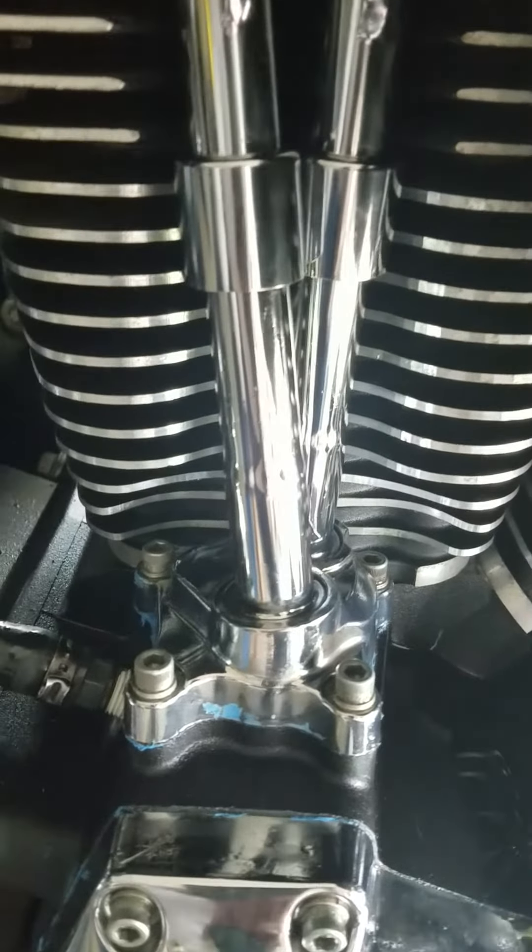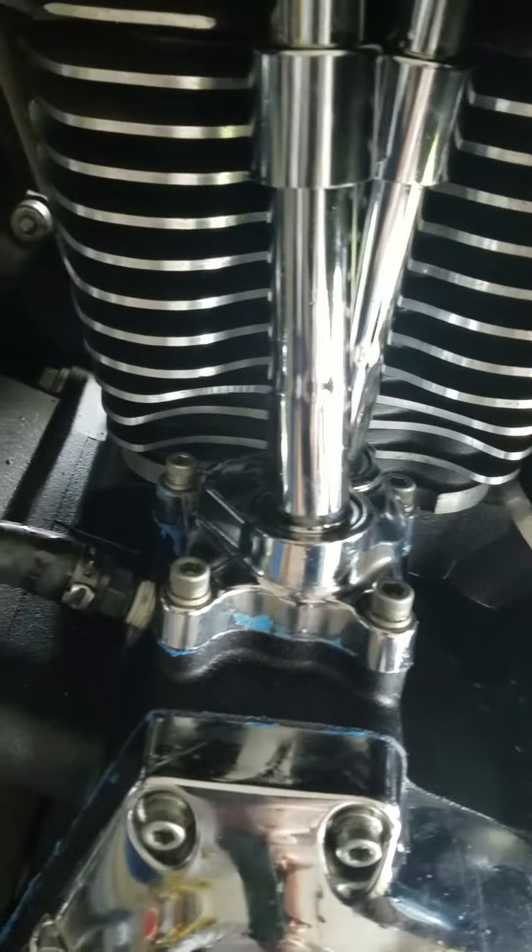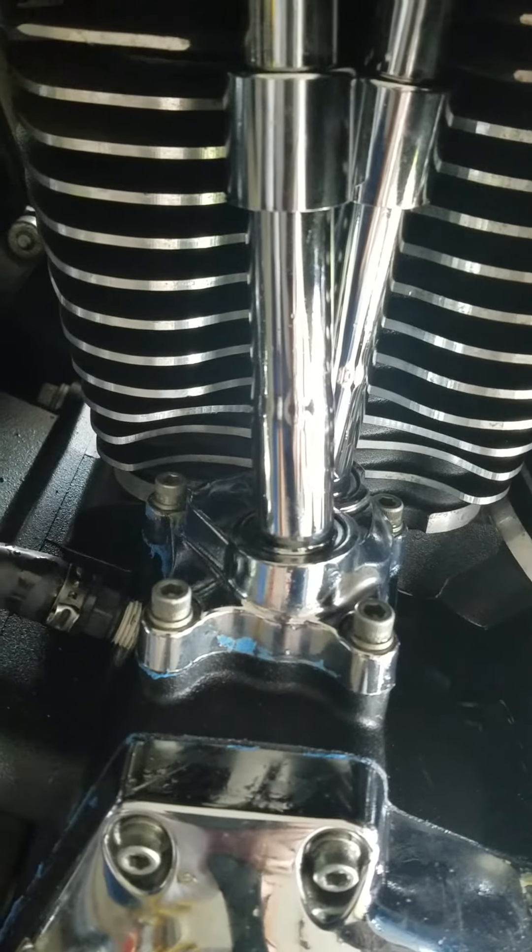Check these cam covers, go through the whole thing here, and try to stop this leak.